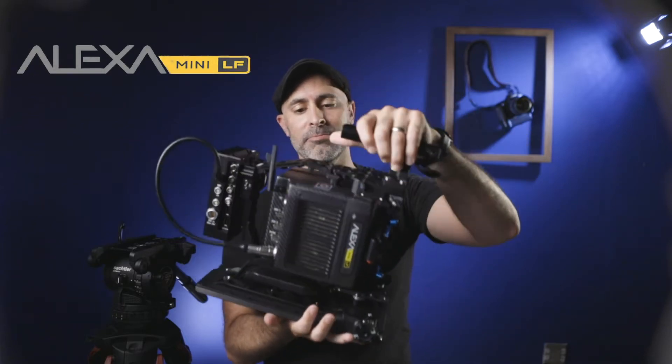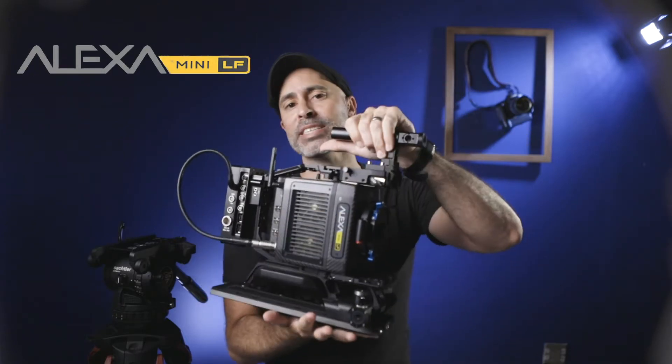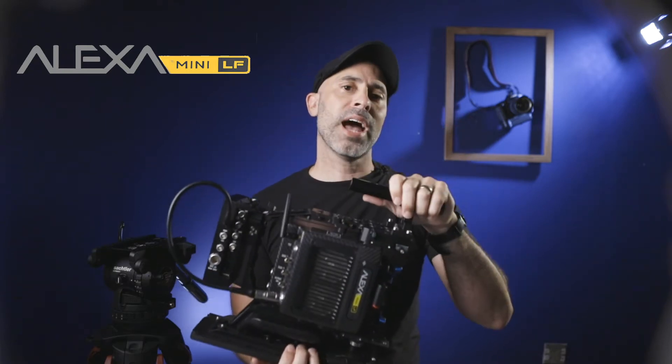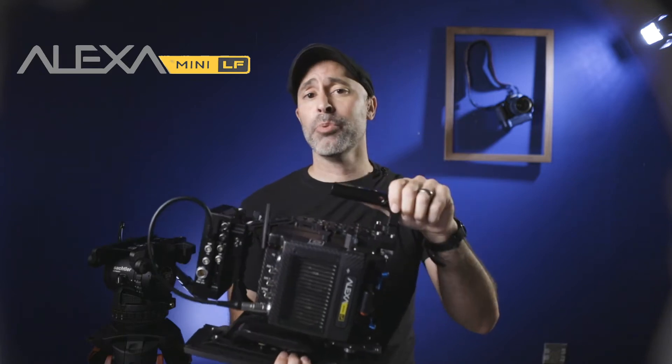Today I am taking the newest ARRI system out there. Look at this beautiful thing right here — this is the Alexa Mini LF. It is the newest entry in the ARRI brand, and what I wanted to do was take a little time today to show you how to put it together.